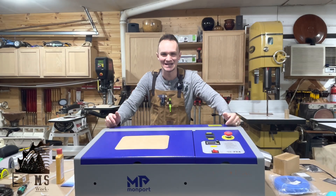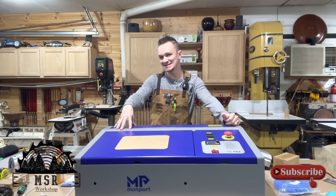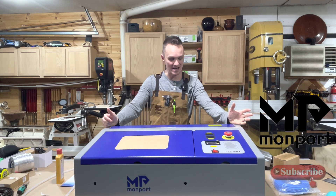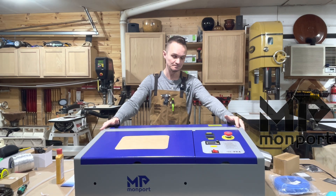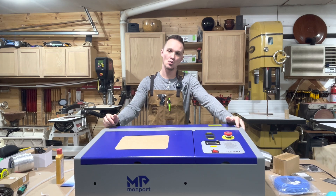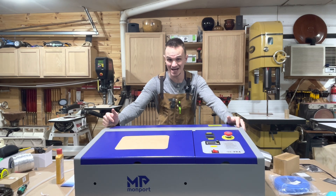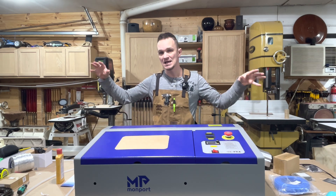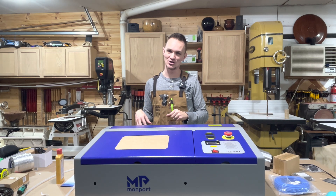Welcome back to the MSR workshop. In my last video we did an unboxing of this K40 Monport laser. Monport is a company that I am partnering with and I'm going to be doing a series of videos on these lasers. In today's video we are going to be starting our journey of upgrades, and the first and most essential upgrade is adding air assist to this machine.